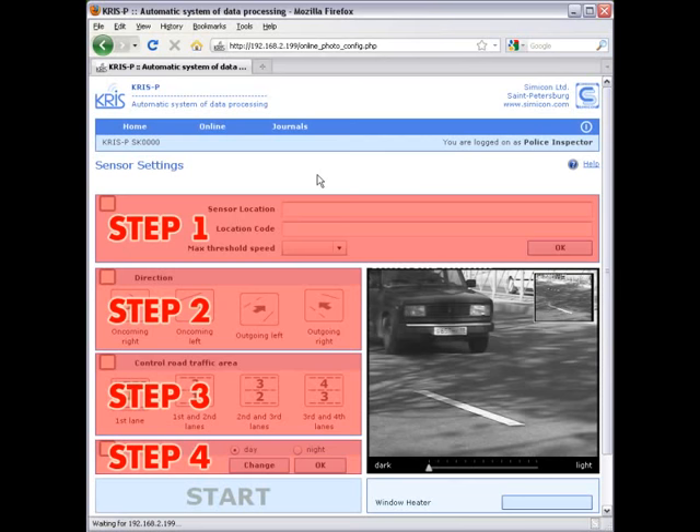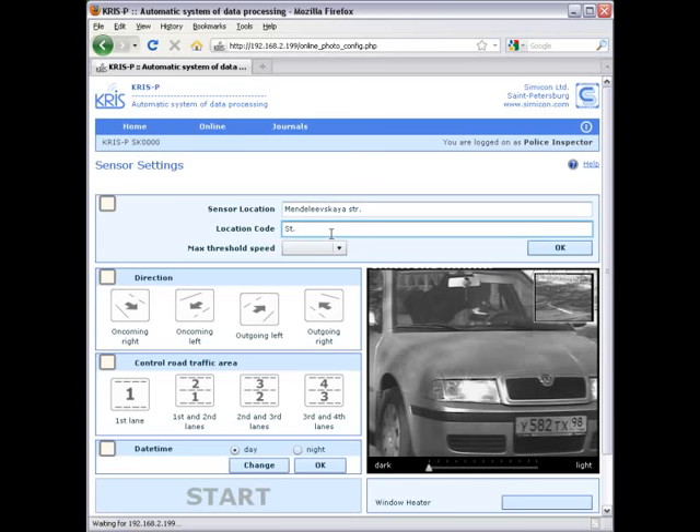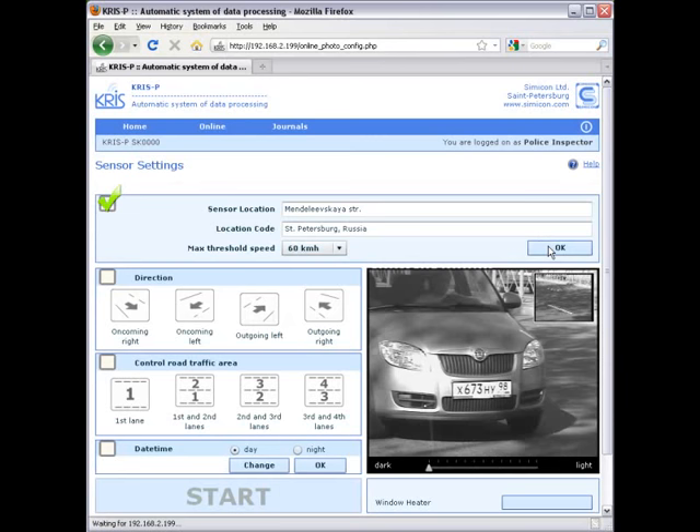At the first step you enter the details about the location of the speed sensor and set the speed limit. Then you choose the direction of the targets. You can check if it is correct by the real-time camera image in the window on the right. By that image you can also check and adjust the orientation of the sensor.